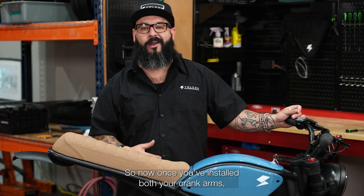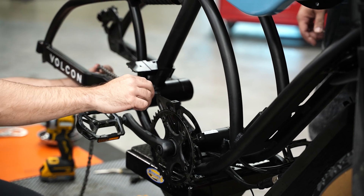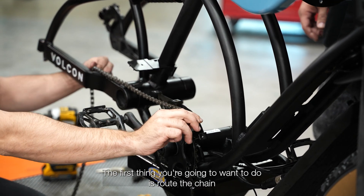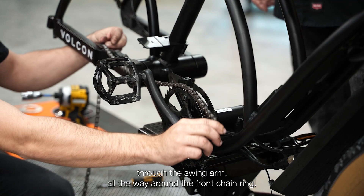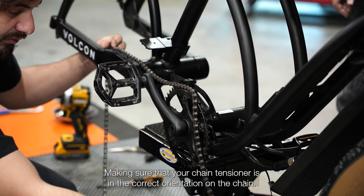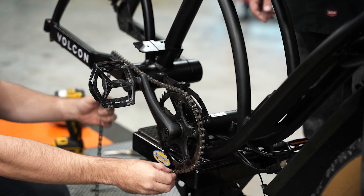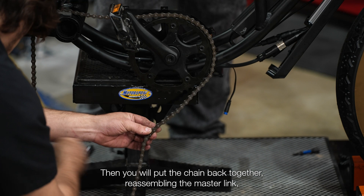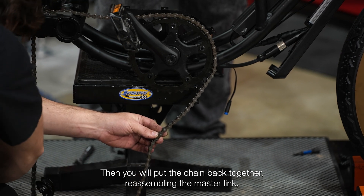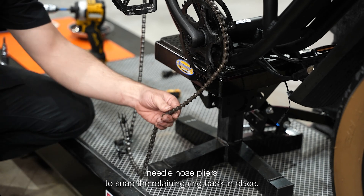Now once you've installed both your crank arms, we're going to install the chain back onto your bike. The first thing you're going to want to do is route the chain through the swing arm all the way around the front chain ring, making sure that your chain tensioner is in the correct orientation on the chain. Then you will put the chain back together, reassembling the master link using a pair of needle nose pliers to snap the retaining ring back in place.